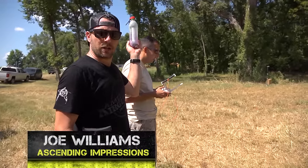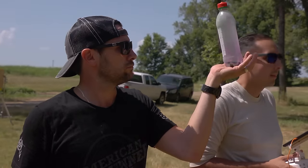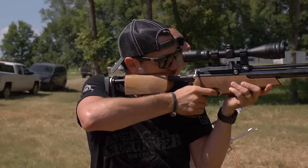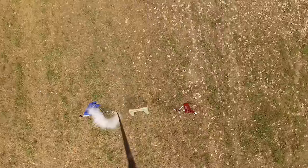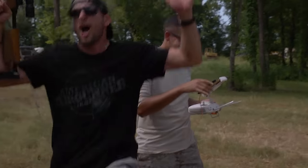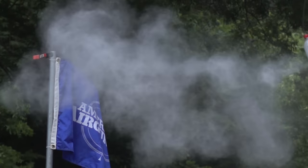Hey, time for a little gun fun. This is Joe, and here's gonna be a pretty cool shot. Go bottle, go!